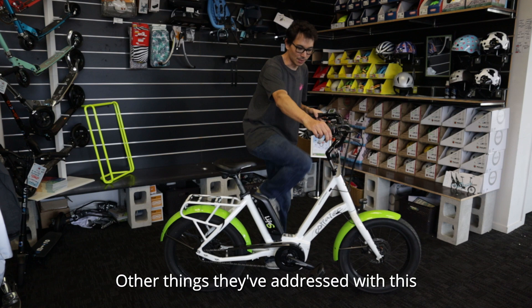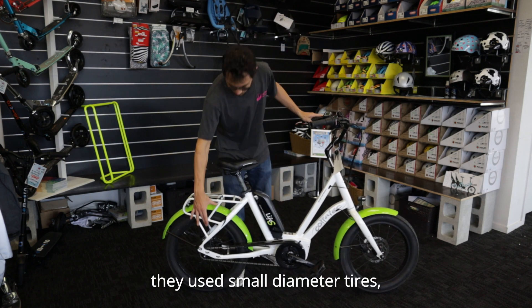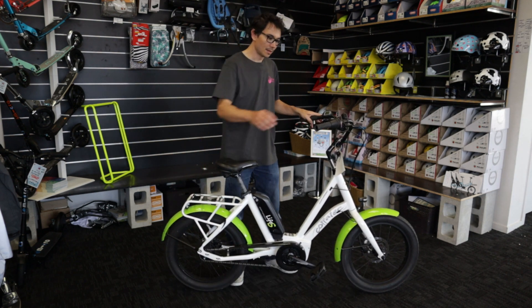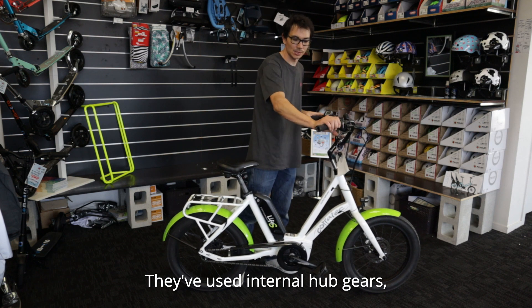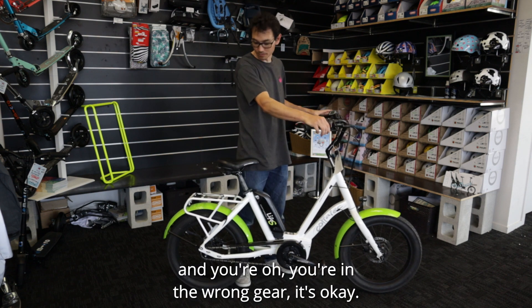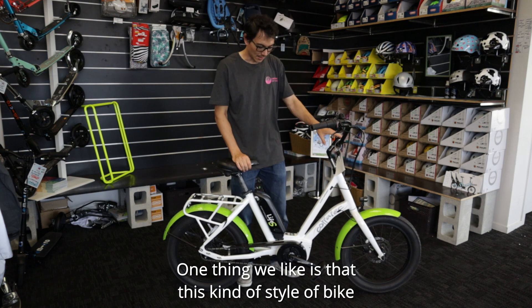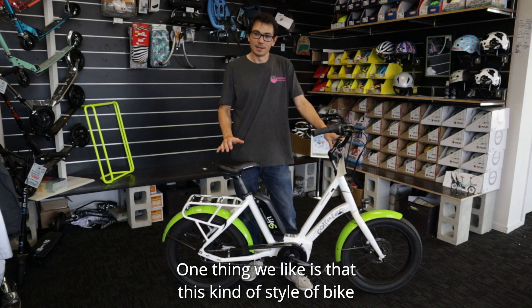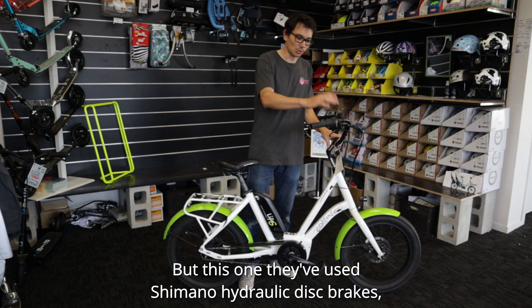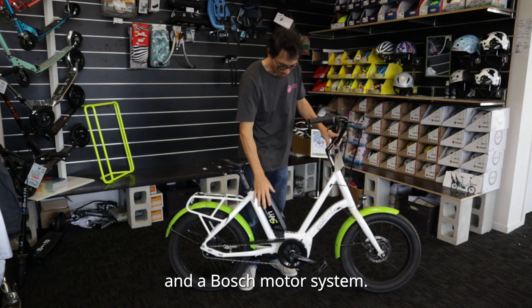Other things they've addressed with this is the comfort that goes with that. To keep it low to the ground, they used small diameter tires and made them wider to give some more comfort. They've used internal hub gears, so it's easy to shift — you can shift when you're not pedaling. Get to those lights in the wrong gear? It's okay, just shift and off you go. One thing we like is that this kind of style of bike, ironically, you would usually only see in fairly entry-level models. But this one uses Shimano hydraulic disc brakes, Shimano 8-speed Nexus gearing, and a Bosch motor system.